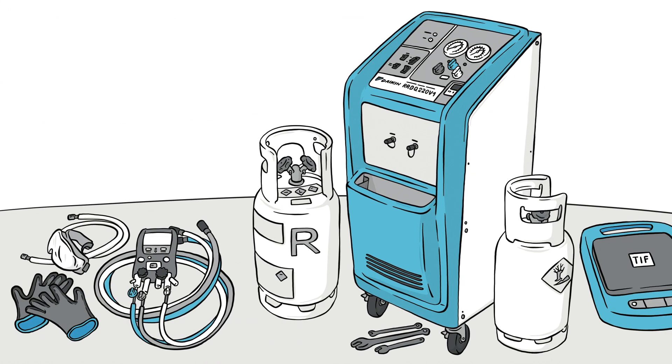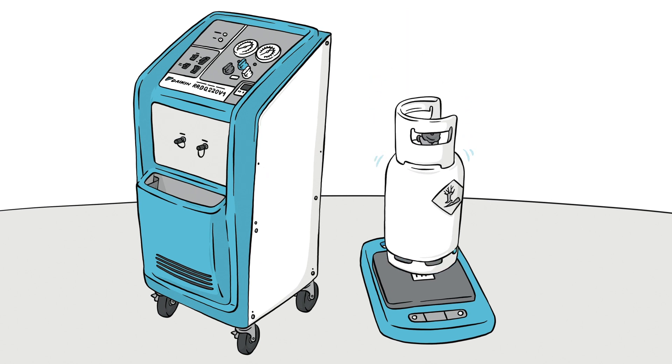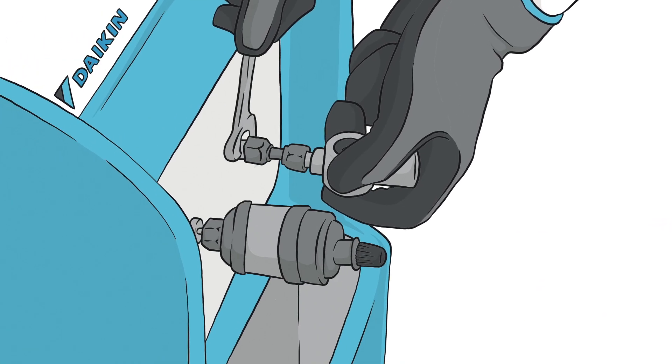How to recover existing refrigerant with the Daikin R-Cycle unit. Place a clean and vacuumized cylinder on a scale. Avoid filling it over the rated volume. Connect the filter dryer and sight glass to the unit.